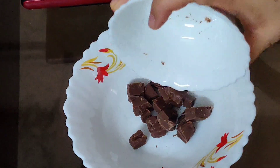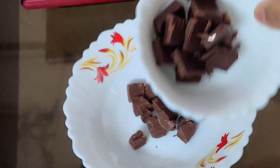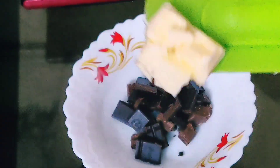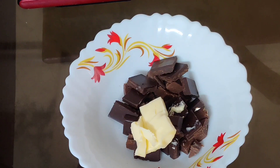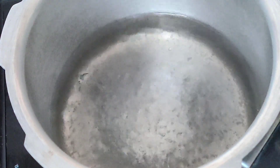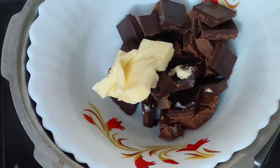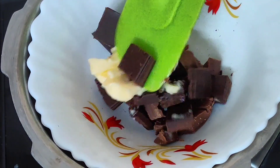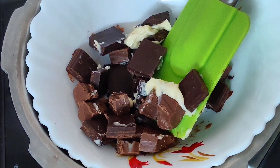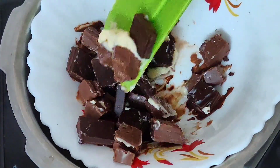In a small bowl take your milk chocolate and your dark chocolate. The ratio of milk chocolate to dark chocolate is all up to you — you can decide which one you want more. Add 1 tablespoon of butter; we're using butter so that the chocolate doesn't burn. Now place a pot, add some water to it and let it boil. Once the water starts boiling, place your bowl on the pot. Make sure your bowl is larger than the pot and that the bottom of the bowl does not touch the water underneath. Mix everything well — it's going to take about 1 to 2 minutes for all the chocolate to melt.